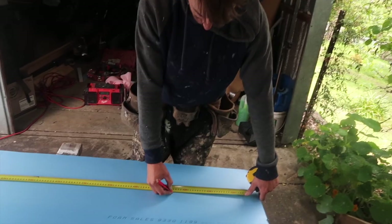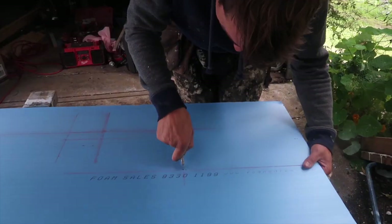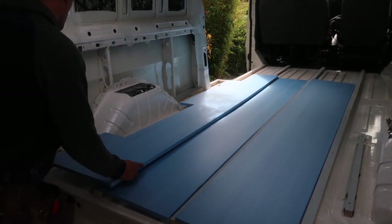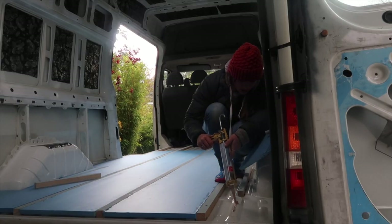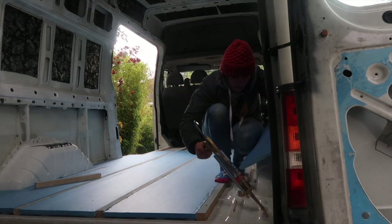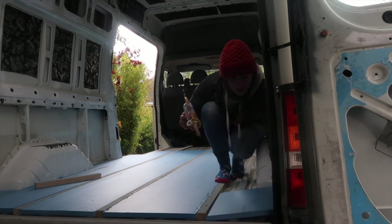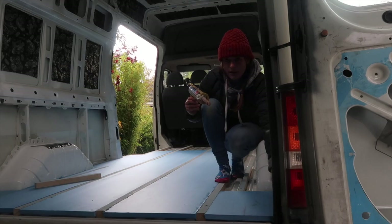For our floor insulation, we got an XPS foam board — it's 20mm thick. We measured and cut all the foam boards so they'd fit perfectly in between the timber battens. We put a few dobs of liquid nails down where the foam board insulation was going, just so it's fixed in place and stopped from squeaking when we're driving around. Hopefully that works — we'll only find out as time goes on.